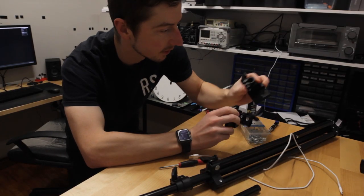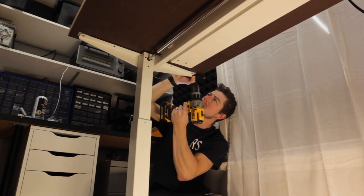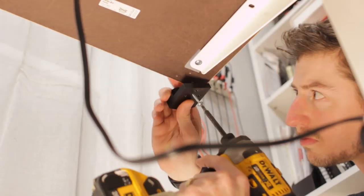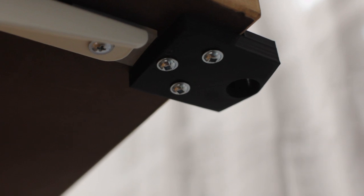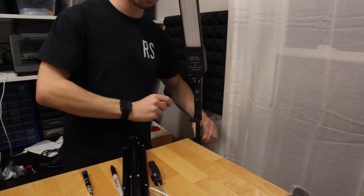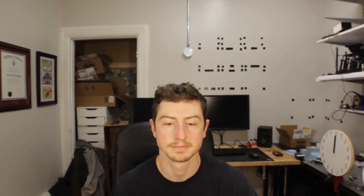I'll mount these on the underside of the desk, and it's now dark out so we can try out the lights. We have light!